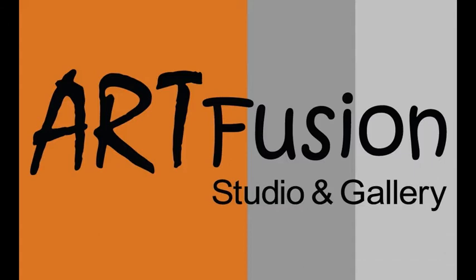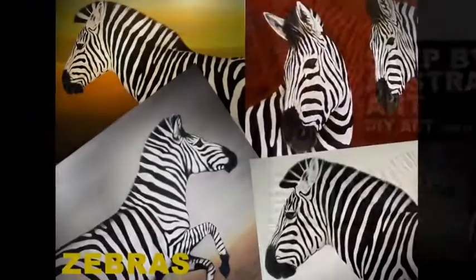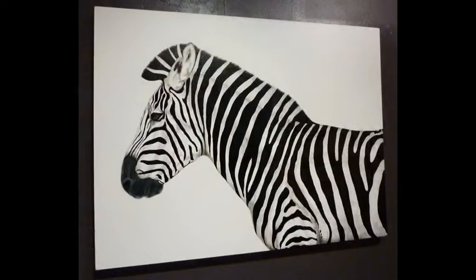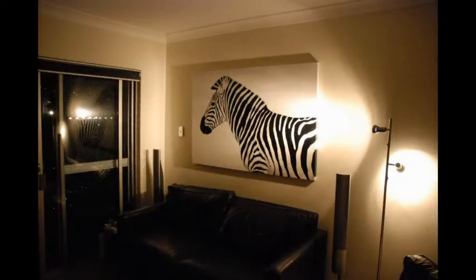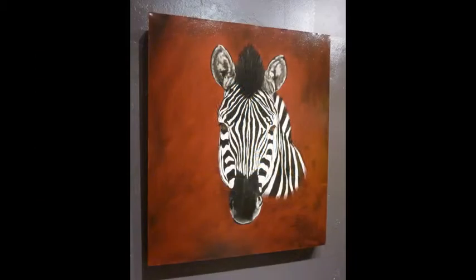Welcome to Art Fusion and Step-by-Step Abstract Art Series 10, Zebras. In Zebras, I will be taking you through step-by-step to teach you how you can create an amazing impact artwork like these zebras. As you can see, they are a very powerful artwork once on the wall.